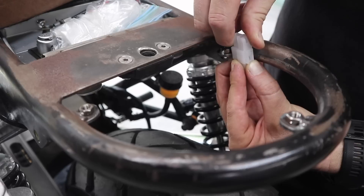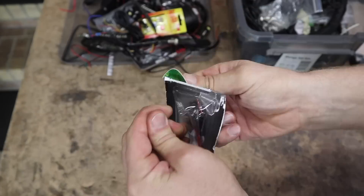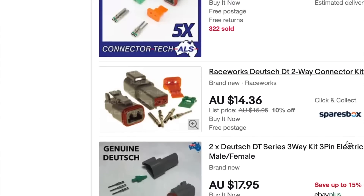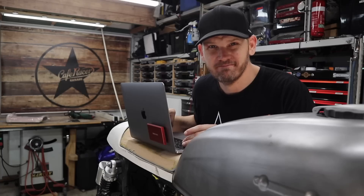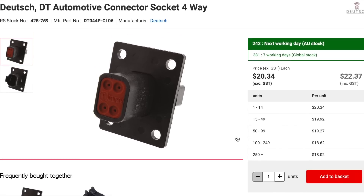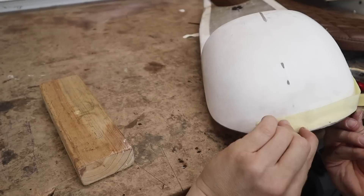Two things I have to do on this CB750 are the paint and the upholstery, and neither of those can get done until I install the taillight. Finding the right component to make this taillight wireless has been more of a challenge than I first thought. I've spent hours searching online to find the right part, and I think I might have found it — but I'm not 100%. I purchased the part and it's about four days to a week away.